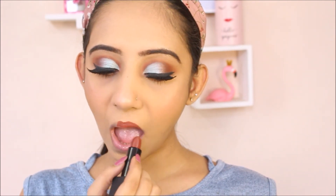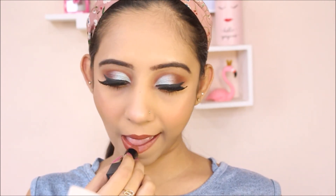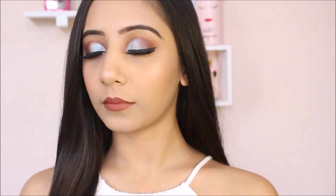I'm going to finish off this look with lipstick. For that, I'm going to be mixing two shades from Nykaa — one is Caramel Mocha and one is Coffee Mousse. That's about it, you guys. I hope you found this video helpful. Stay tuned for the remaining six looks and please subscribe to my channel if you haven't already. I will see you in my next one.